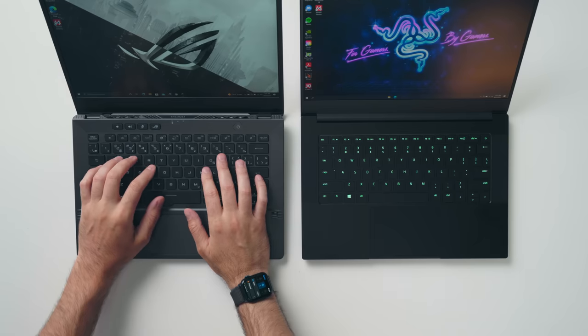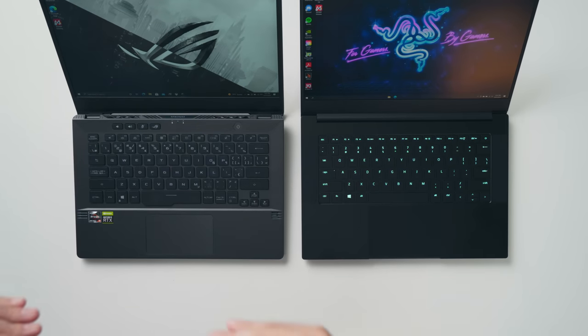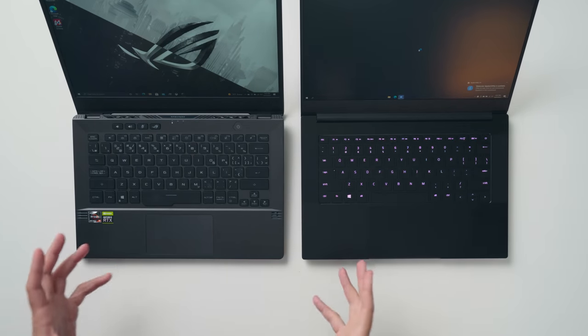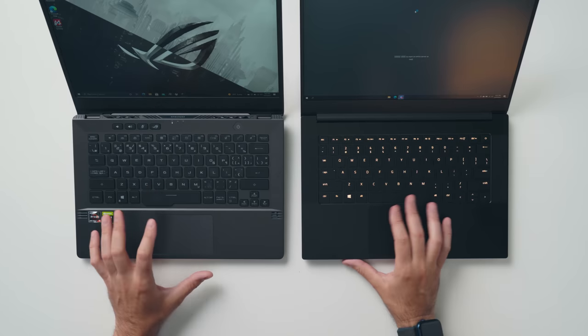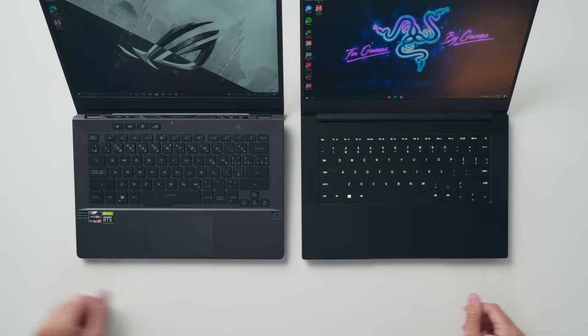The keyboards on both devices are very well laid out, but I prefer the keyboard on the G14. The keys are spaced better, more tactile, and easier to type on. The Blade 14's keys are not bad, but they have more of a mushy click to them, which I don't prefer. The touchpad is better on the Blade 14 though — it's just a much bigger touchpad. They're both very accurate to use, but I prefer the extra space the Blade 14 offers.